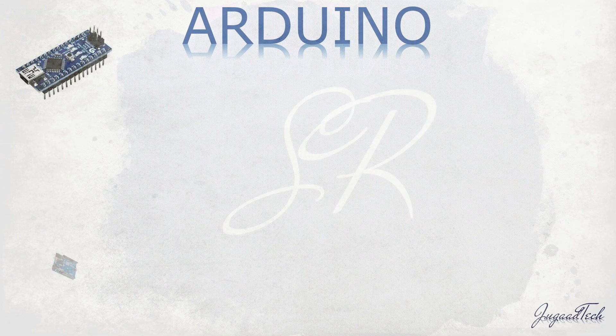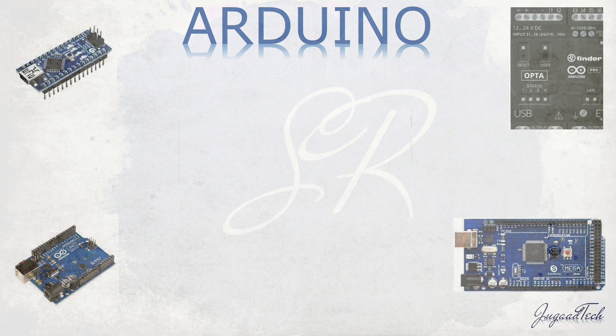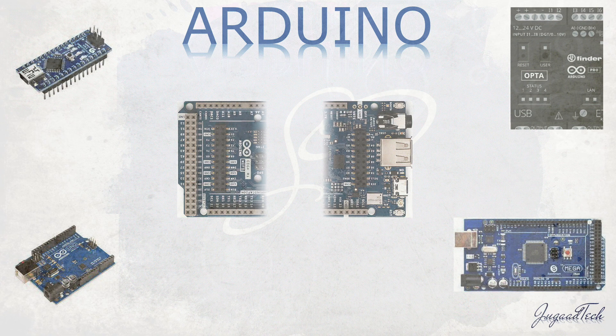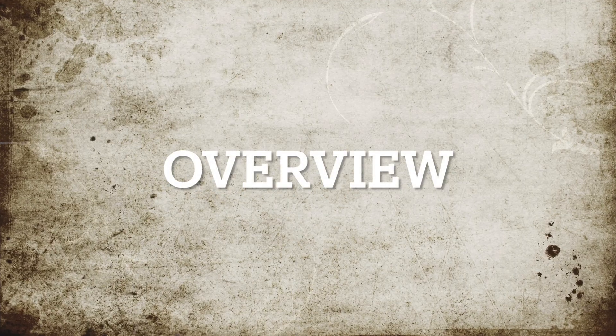Yes, Arduino is claiming it to be one of the finest microcontroller boards developed with a lot of features. So let's check out what all the features it has.